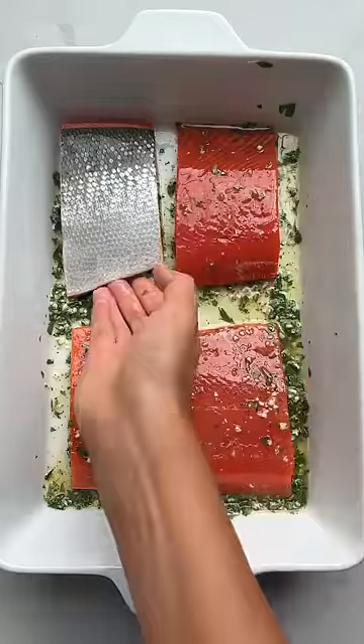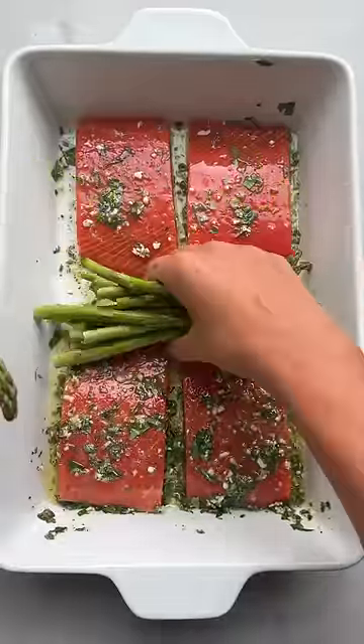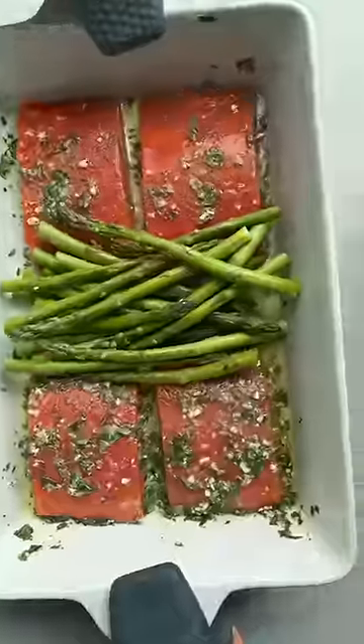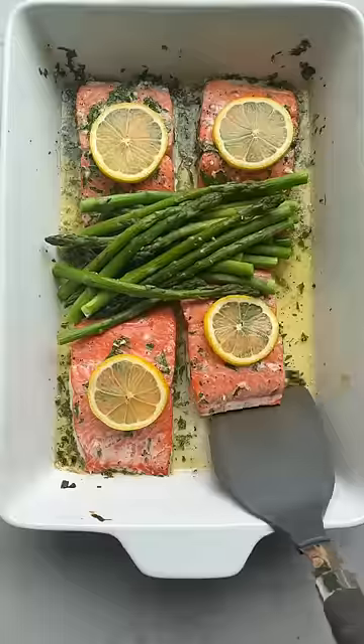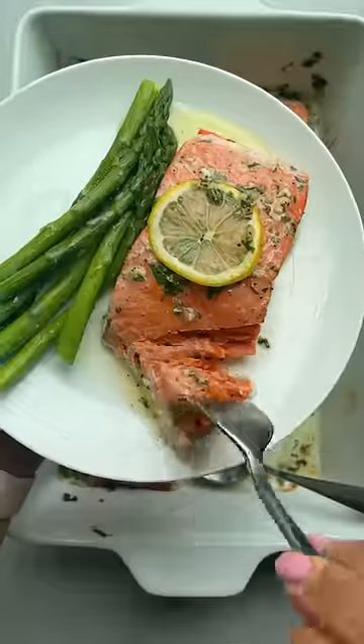Flip the salmon over, add some veggies like green beans or asparagus if you'd like, and then roast at 425 for 8 to 10 minutes. When they're done, you can just add some thinly sliced lemons on top, pour some of that butter sauce over the salmon.